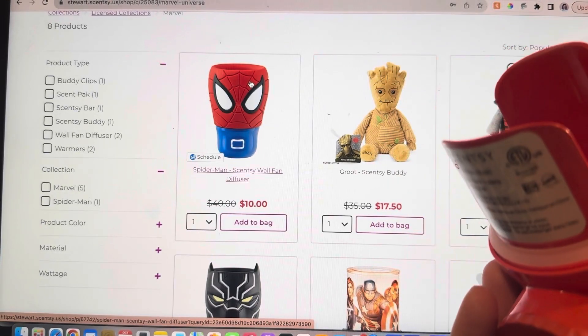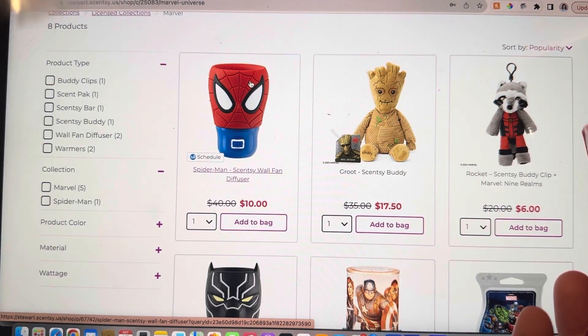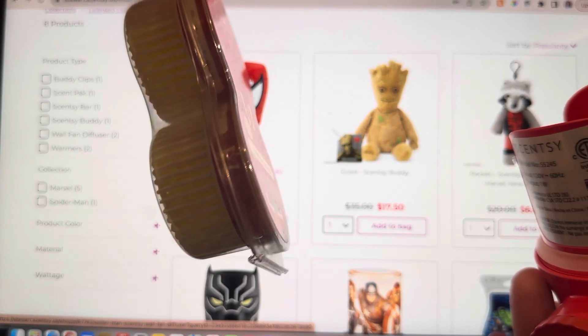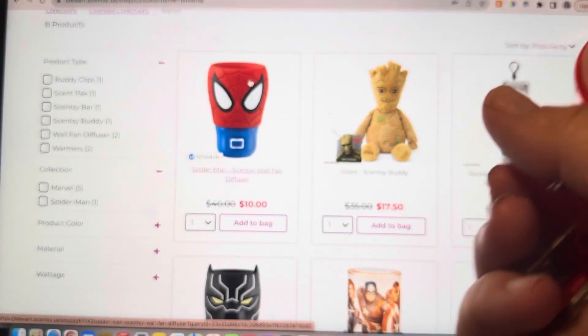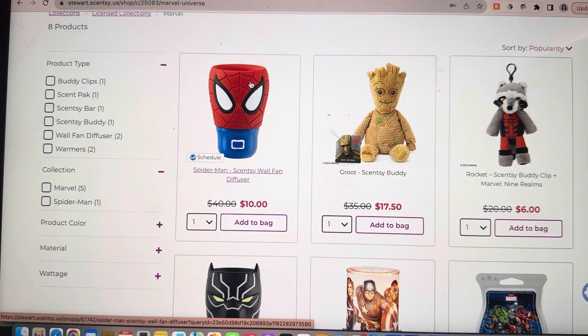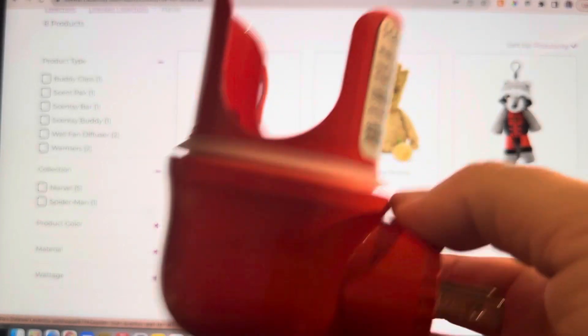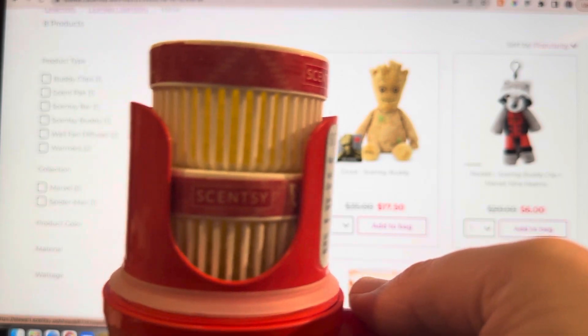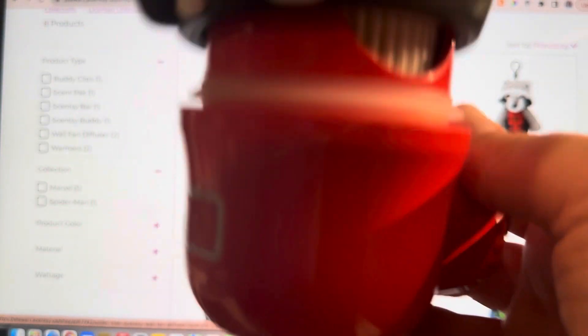You put this back on and then it scents the space. Each of those pods are good for up to 120 hours. This is what our Scentsy pods look like — they come in a two-pack, and each one is good for 120 hours of fragrance. You can put one or you can put two pods into here. It goes one, it goes two. I can already smell that Christmas Cottage — it smells so good.